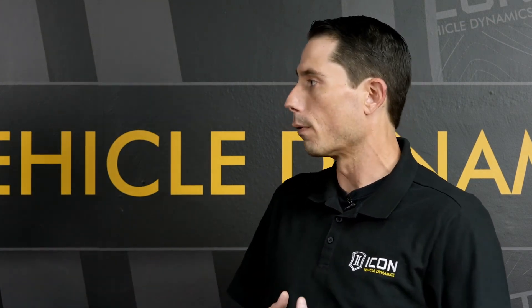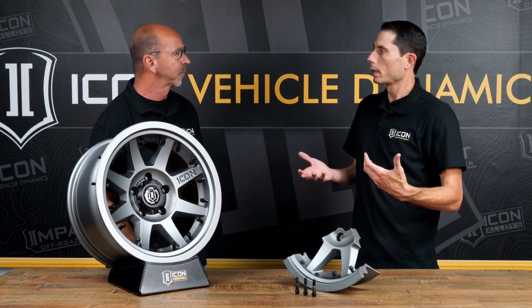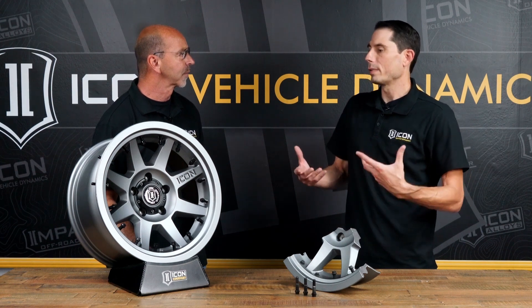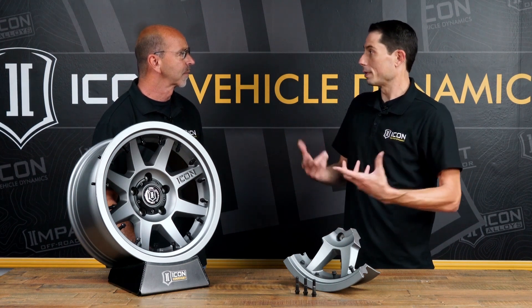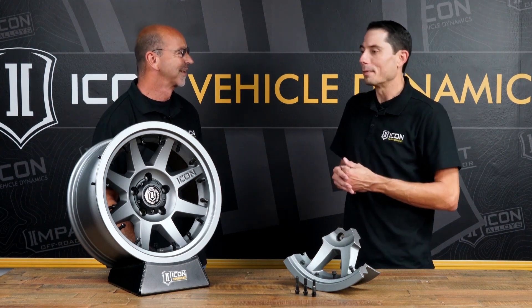The technology has been out for a while. We actually unveiled it to the world at SEMA 2021, but it's been a project we've had on various vehicles for years up to that point — any good R&D takes time.